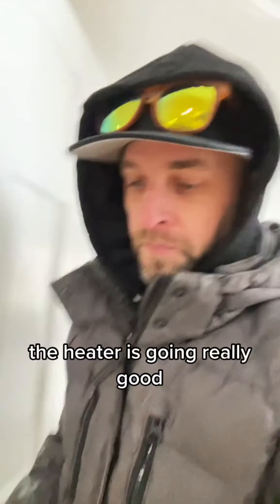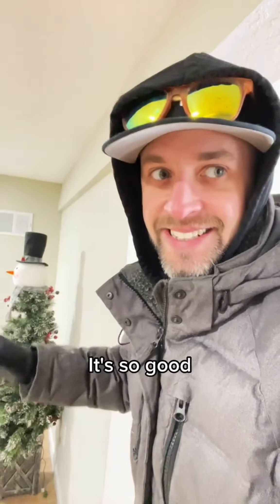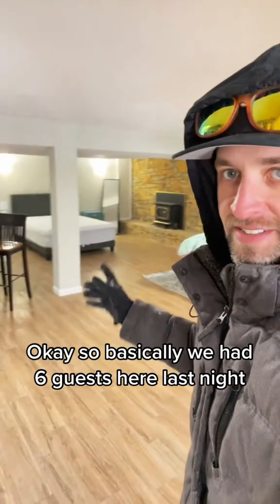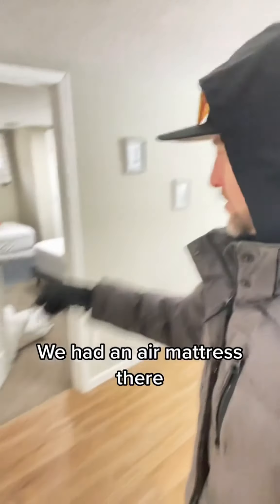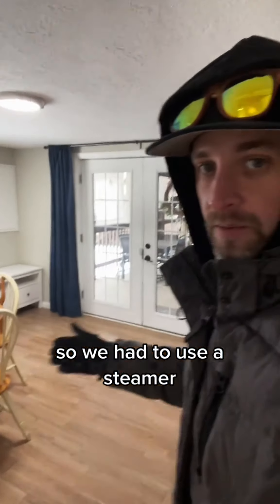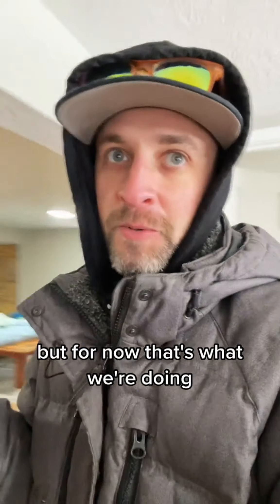Over here, the heater's going really good. Look at that heat — it's amazing. Basically, we had six guests here last night. We flipped the bed, flipped the bed. We had an air mattress there. We're flipping these two beds. The floors were a complete disaster, so we had to use a steamer. We need a better solution for that, but for now that's what we're doing.